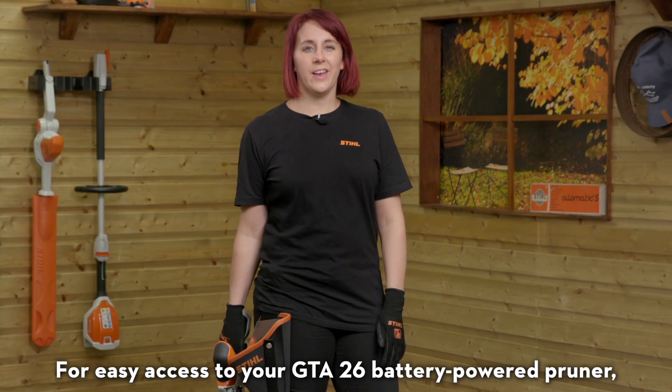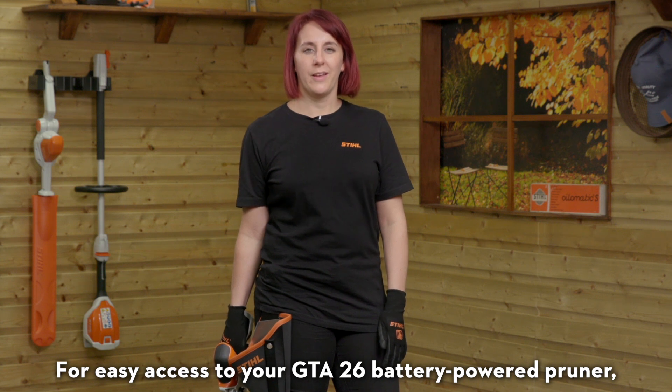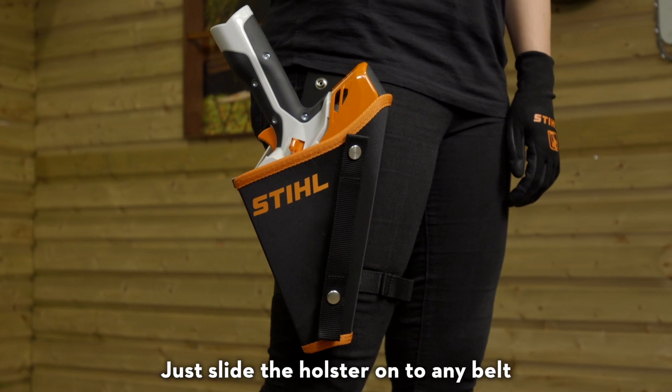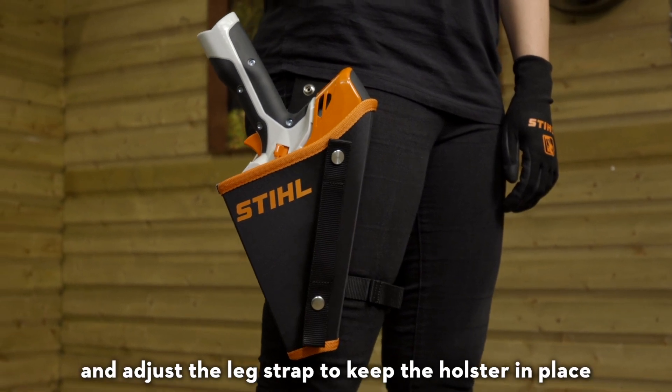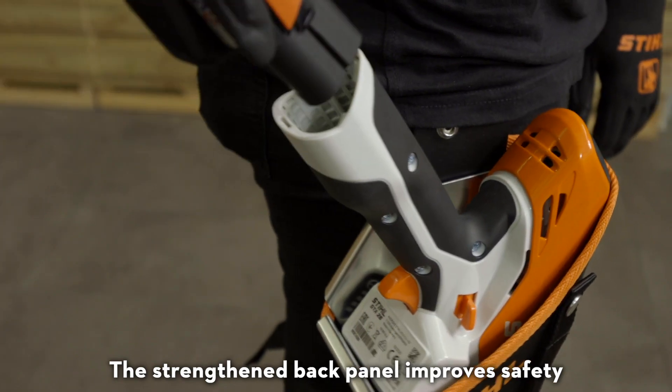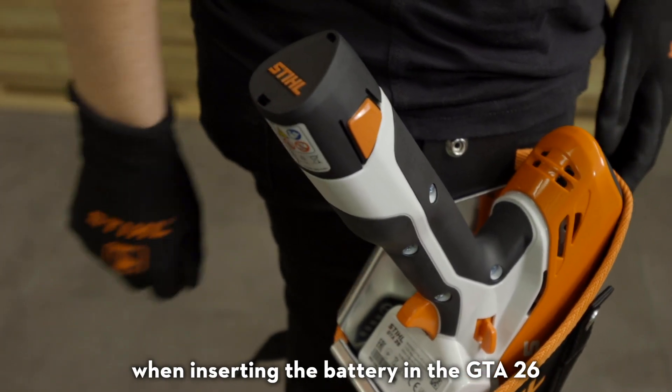For easy access to your GTA 26 battery powered pruner, this specially designed holster is just the ticket. Just slide the holster onto any belt and adjust the leg strap to keep the holster in place. The strengthened back panel improves safety when inserting the battery in the GTA 26.